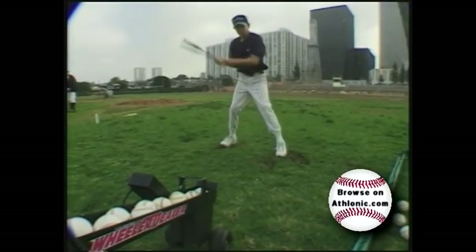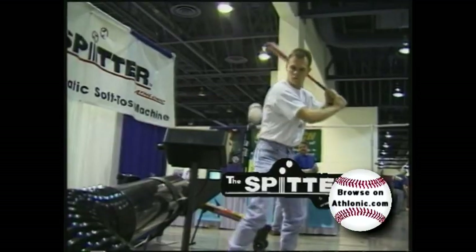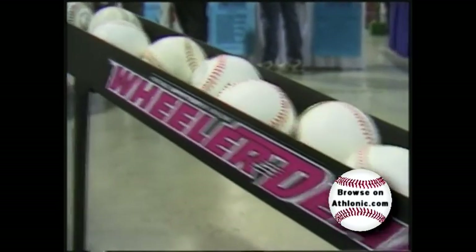Introducing the fully automated electronically controlled toss machines called the Spitter, and the latest model, the portable and compact Wheeler Dealer Spitter by Athlotic.